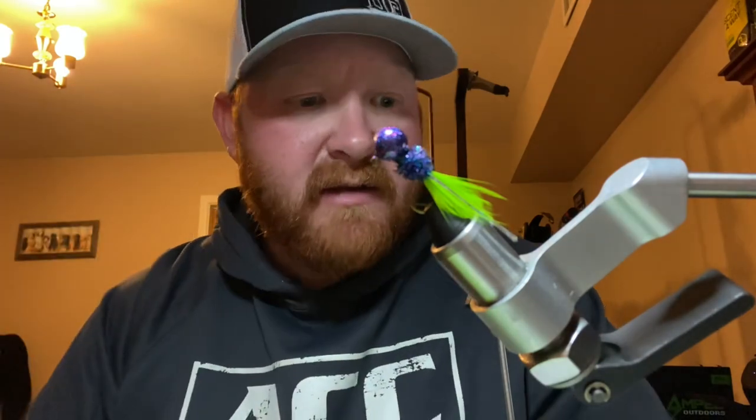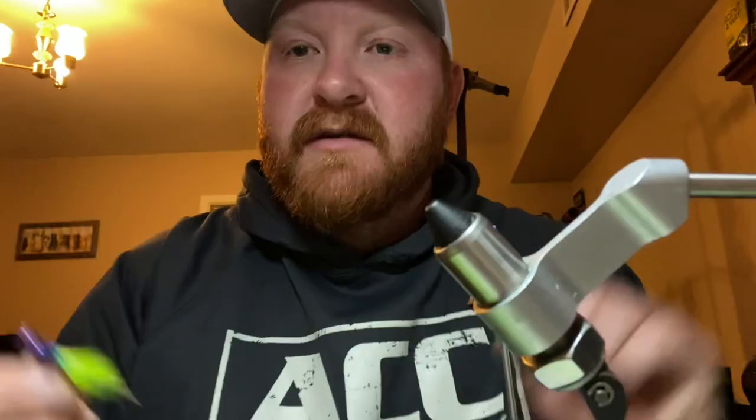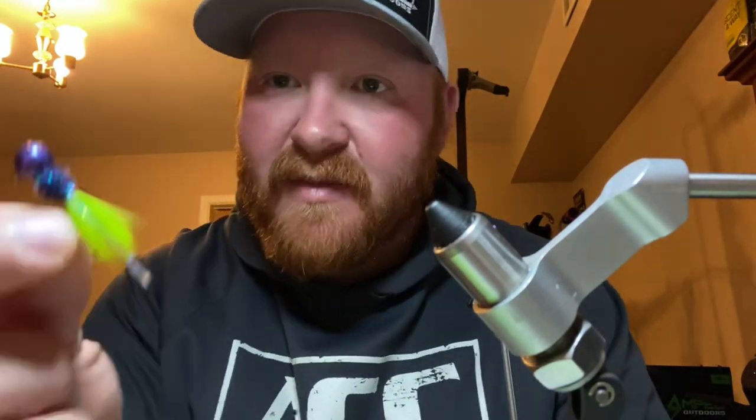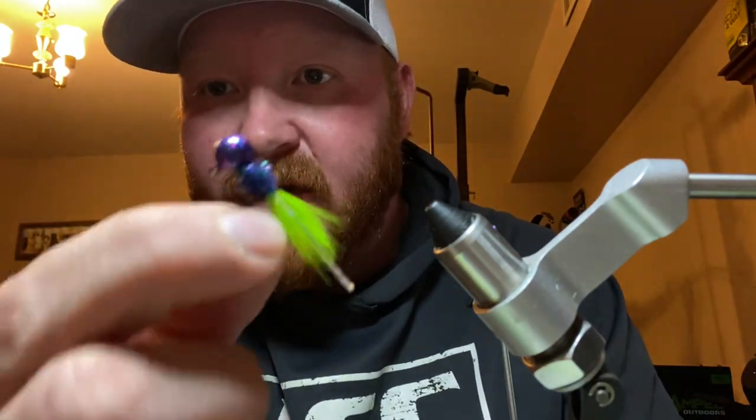I'll list everything in the description below. So this is going to be a pretty simple little video. This is a Gulftree Tackle 1 and 1/8 ounce jig head with a number 6 hook on there. Alright, let's get started.